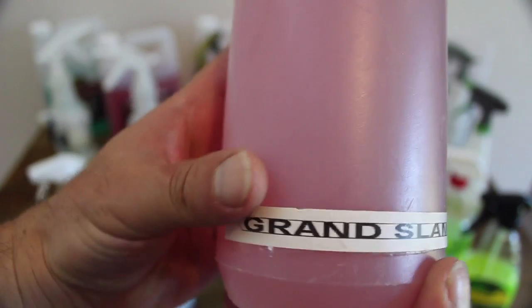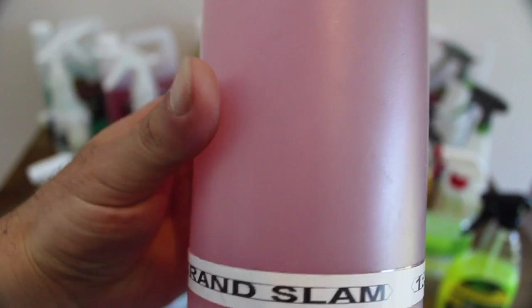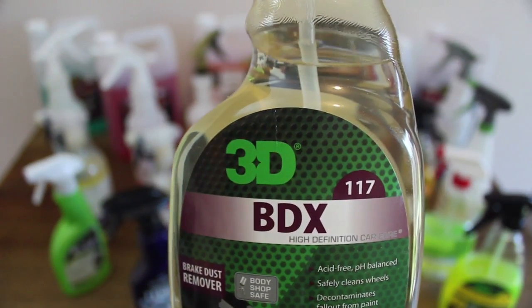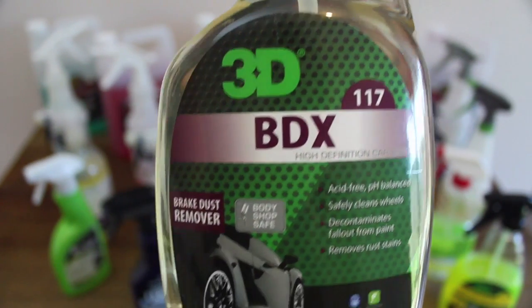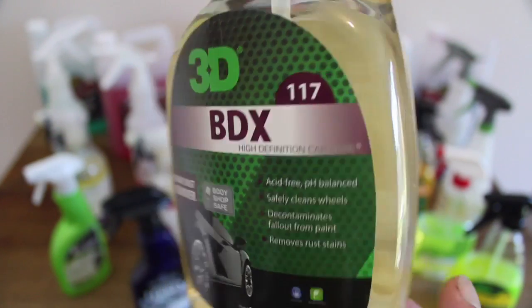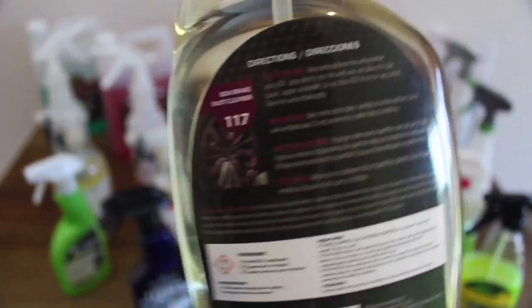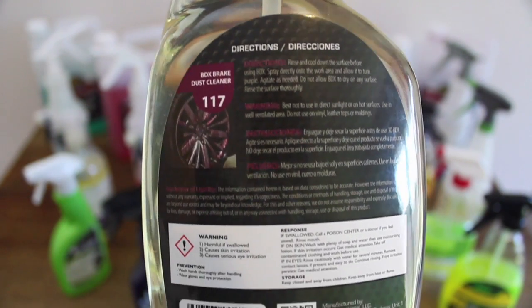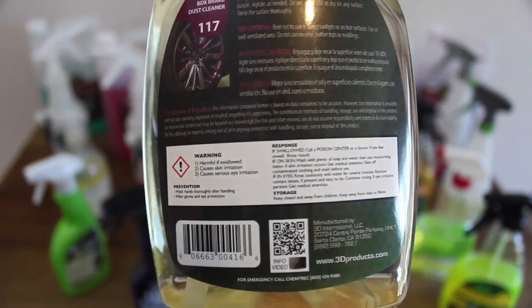Lastly from 3D is their 117 BDX Brake Dust Remover. This is the first of the decontamination and iron removal products that I'll be looking at. Although some of these products can work as wheel cleaners, both their reduced effectiveness on grime and their significant price increase makes them a far better option to use on wheels after they've been cleaned, to more effectively tackle embedded contaminants and be far more cost effective.